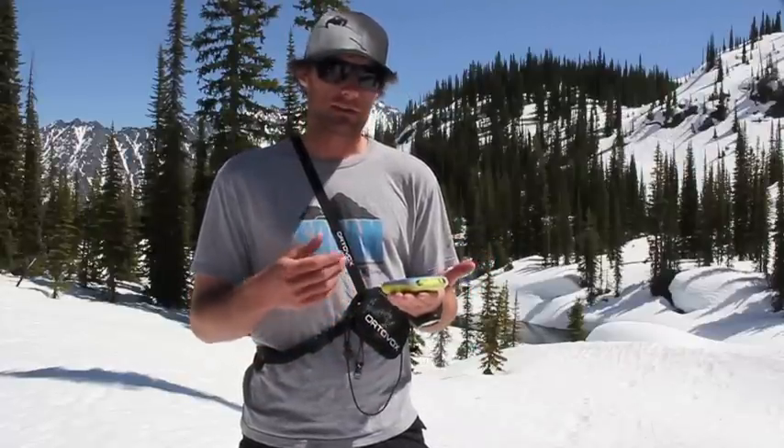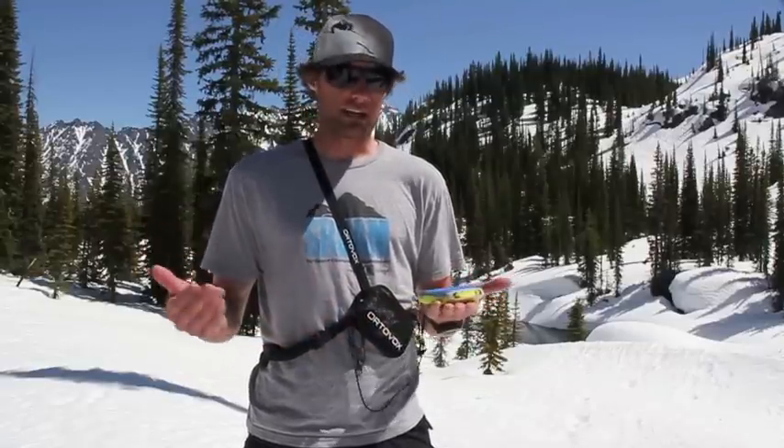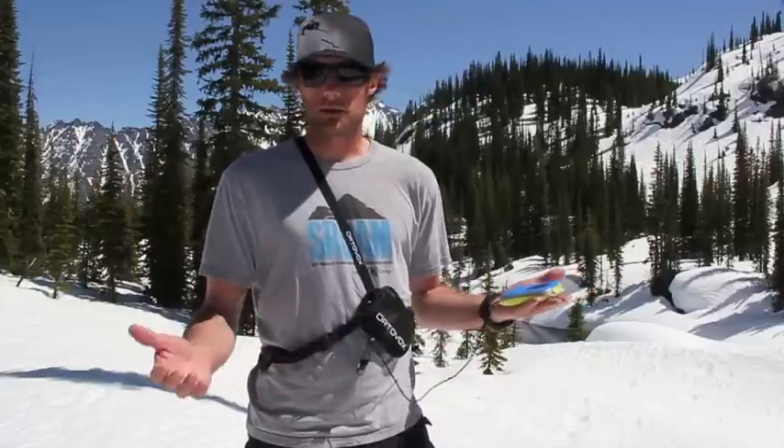So now it's transmitting and you can hear a faint click, but when you're skiing you won't notice once it's tucked into your jacket. Of course, the self-check on the electronics should never be substituted for doing a group test with the people you're touring with.